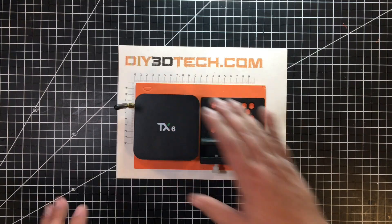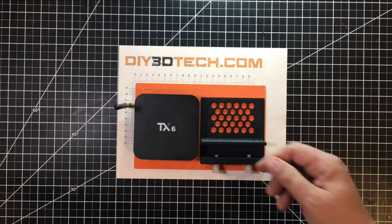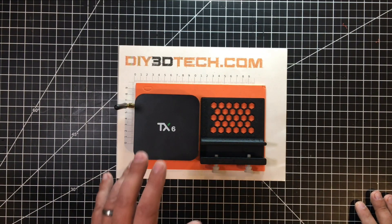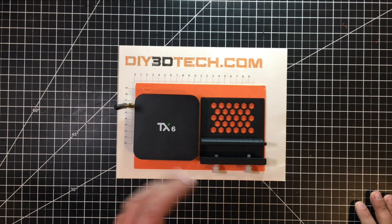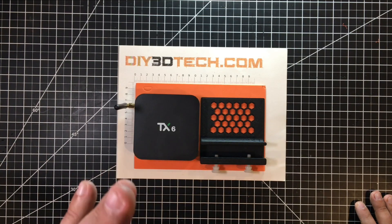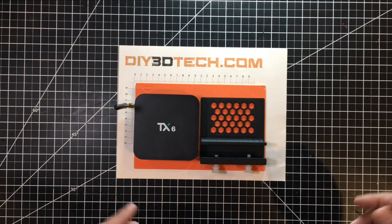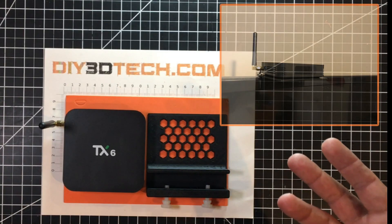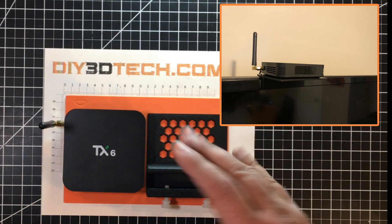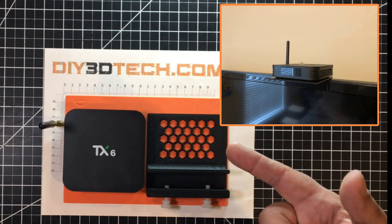However, the one thing is this does have an IR sensor, so you have to have it in line of sight of the remote. Having it set low makes it difficult, especially the dogs will jump on the couch and get in front of it. So what I decided to do is put it mounted on top of the TV. I wanted to design something to 3D print to allow me to do that — sit on top of the TV, have a clear view, and also look a little bit attractive. So this is what I whipped up.